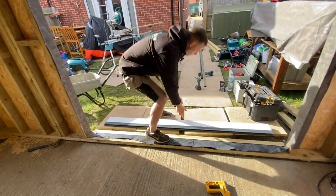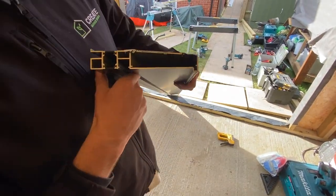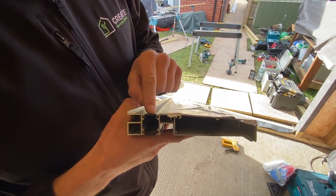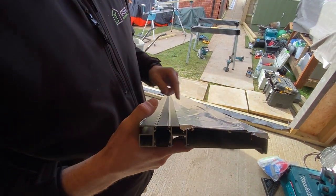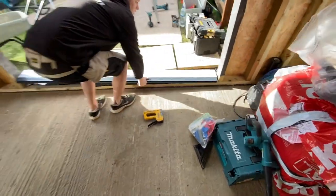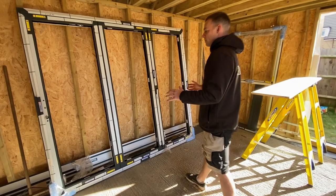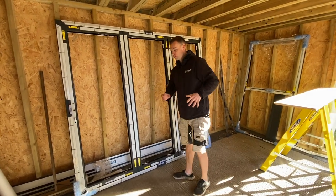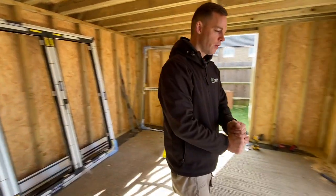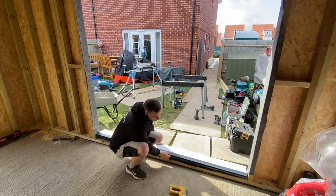Everything else with the door fitting is pretty straightforward. We silicone the end of the sill — a lot of doors are different but this is how we do these ones. We silicone in here to seal it off, then when we fix the sill down we go through this bit here which fixes it down quite well. We lay this down, then we put the doors on afterwards. Once we fix all that down, we then rest the door and screw through the center of the door. We'll crack on with the sill first.